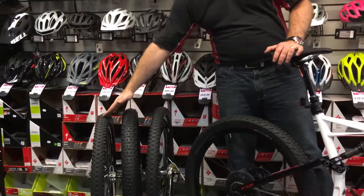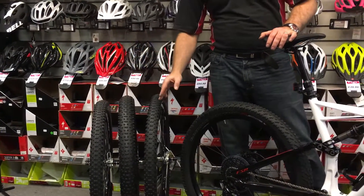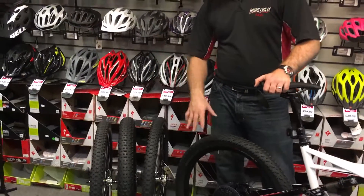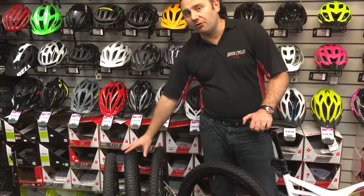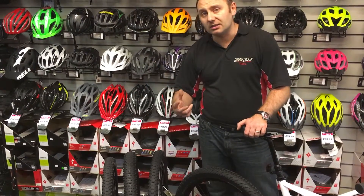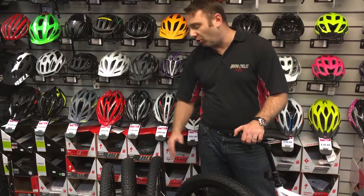A new wheel size isn't what the market necessarily needed at the moment — we've had the massive conflict between 27.5 or 650b and 29, and now to have a third wheel in the middle is a little contradictive. But I think this is going to offer a great wheel for the trail rider and give a really nice different ride to what we've experienced before with either of the other wheel sizes.